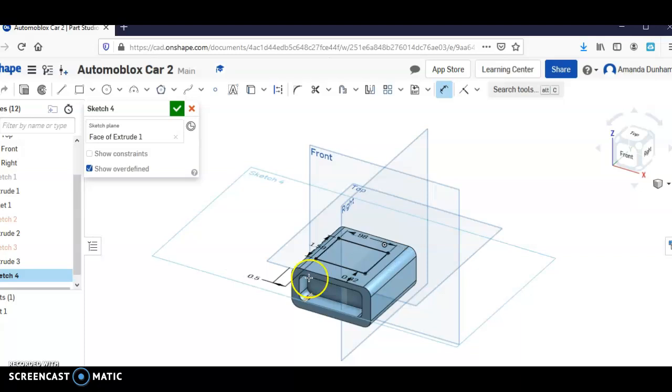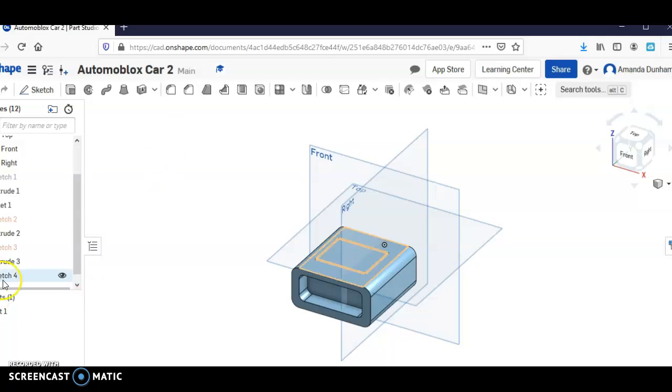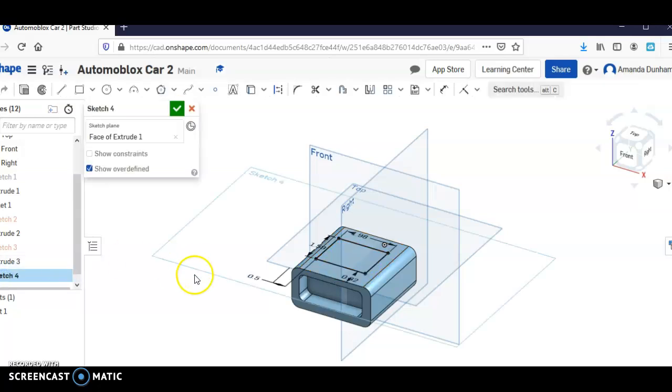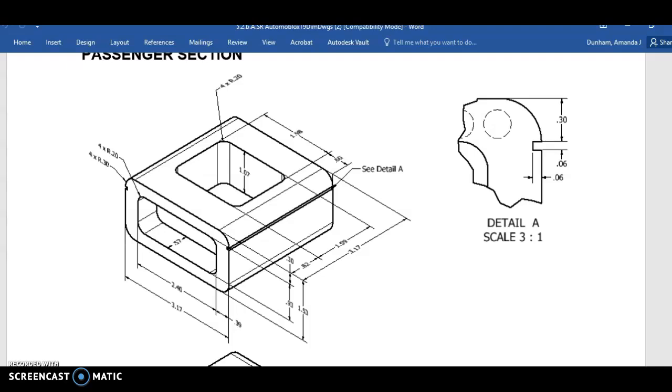That looks pretty good. Oh wait — do we need fillets in that? We'll add in some fillets.